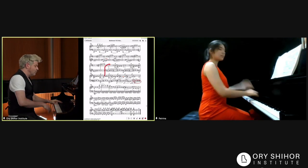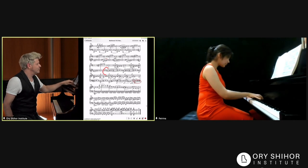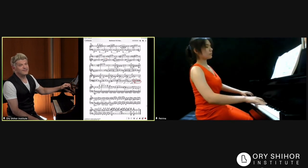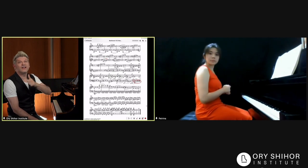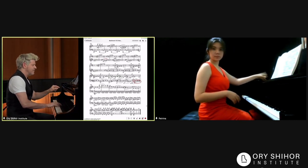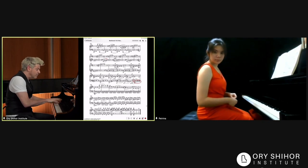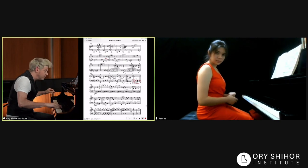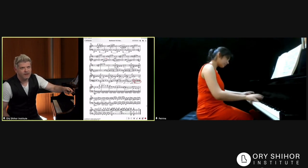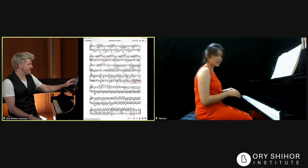Let's try this once more. That was a lot better, a lot better. Now the same tightness — because we have underneath this, we have the half step in the left hand. Very tight. Let's try.